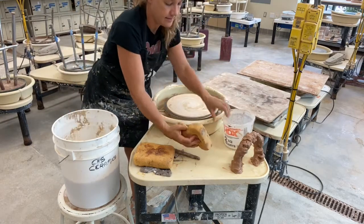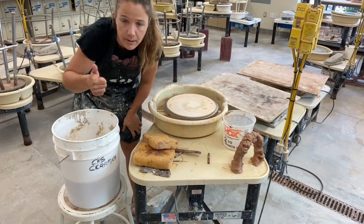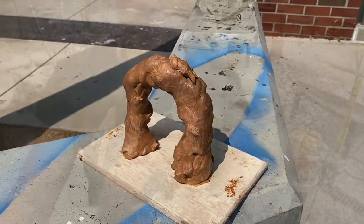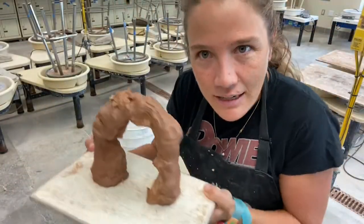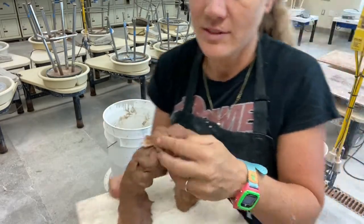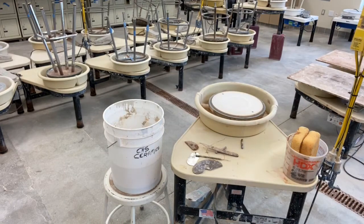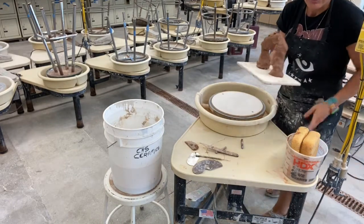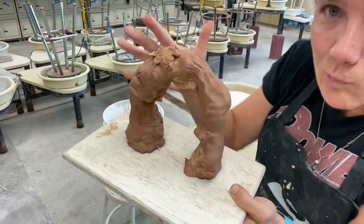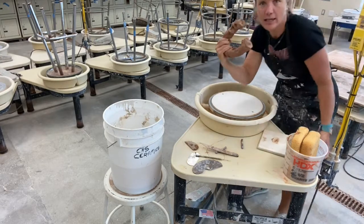I'm gonna let this dry a minute and we're gonna fast forward a bit. All right, the poop rainbow is here — I might have left it out a little too long; it's pretty dry. The outside is pretty stiff. I don't know if you can tell, but it's not shiny and wet looking anymore. I can pick it up and hold it like a telephone.